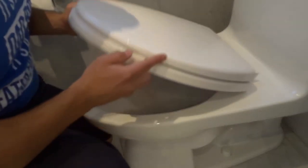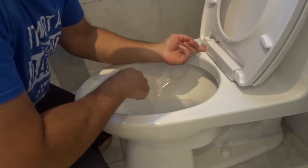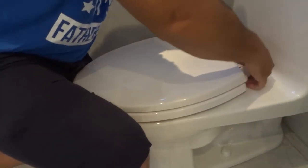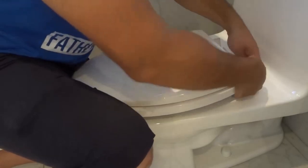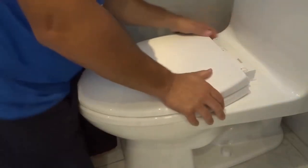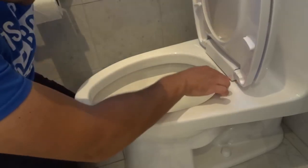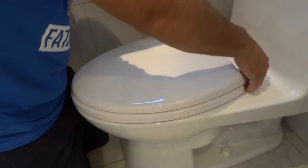Before making final adjustments, lift up the toilet seat and take a look at the anti-slip pads to see if they're still in place. The one on my left is in place, but the one on my right is not. So I'm going to loosen that bolt, straighten out the anti-slip pad underneath, and get it in the right orientation. Once I feel it's lined up, I'll tighten it back up. Check again — the anti-slip pad looks perfectly in place on both sides.